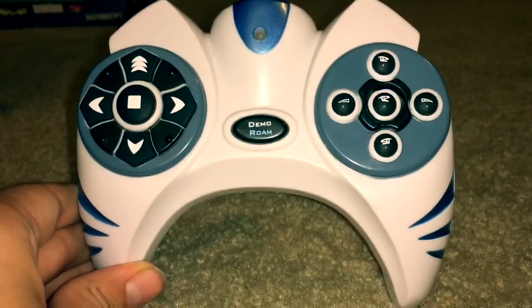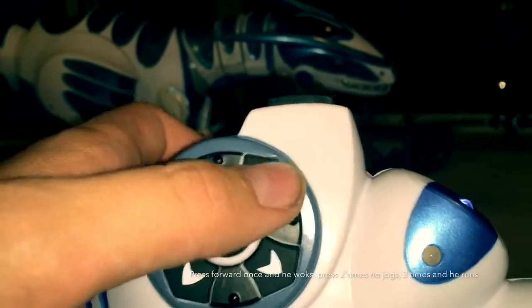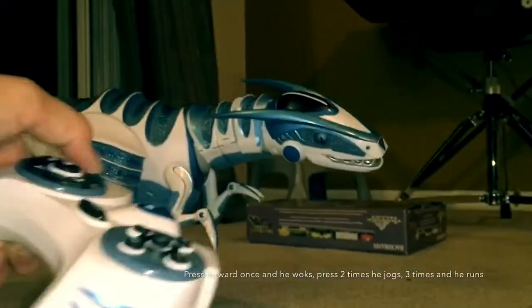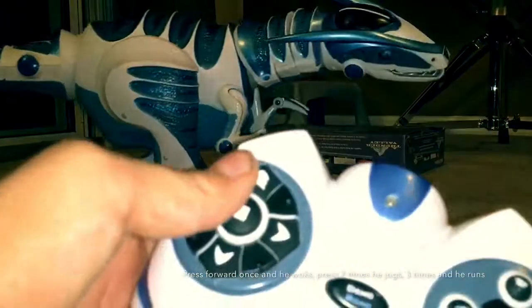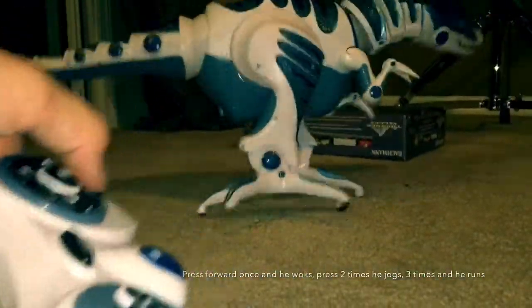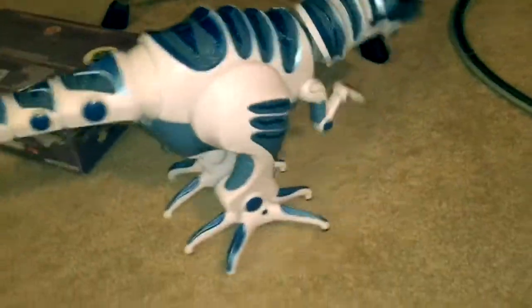Now it's time to go over some of the remote control's features. The most easy one: you press forward once and he walks, press it twice and he will jog, and if you press it three times — wait, it's not stopping. And if you press backwards, your Roboraptor will instantly turn into Michael Jackson.